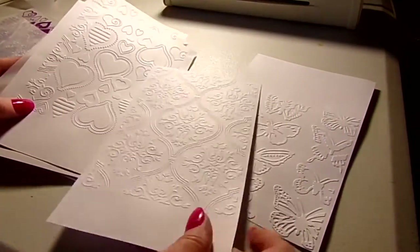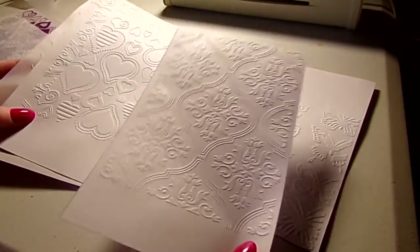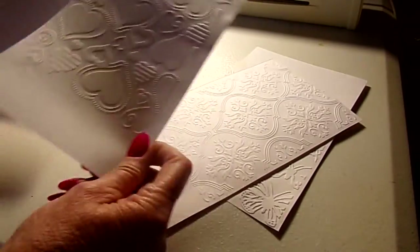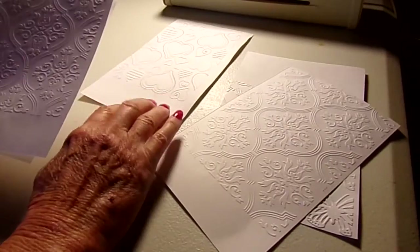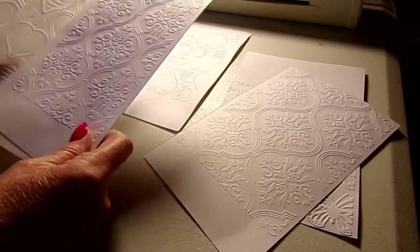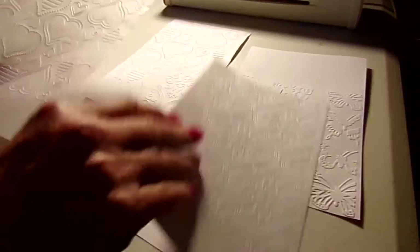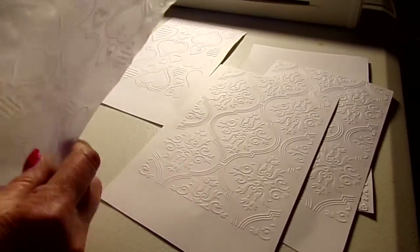And this is one of my new Anna Griffin — I really like these 5x7 ones. And those hearts, I don't remember what folder that is, but I'm going to do some work with those hearts with my mek. And this is the same Anna Griffin here — just a different paper, it looks different.